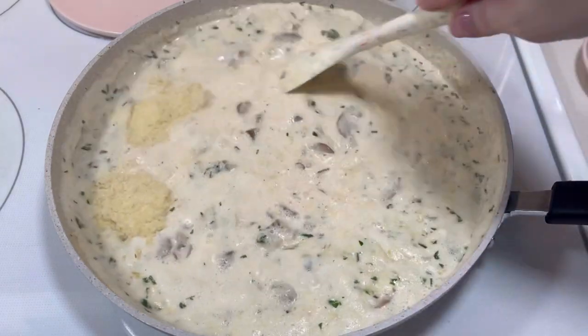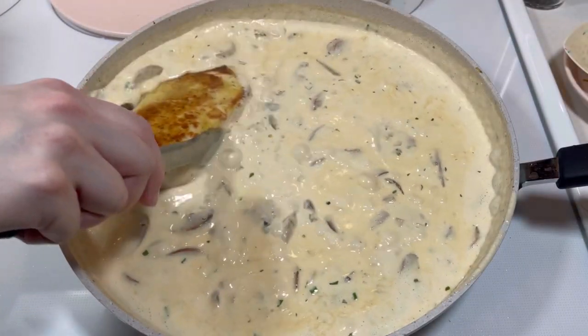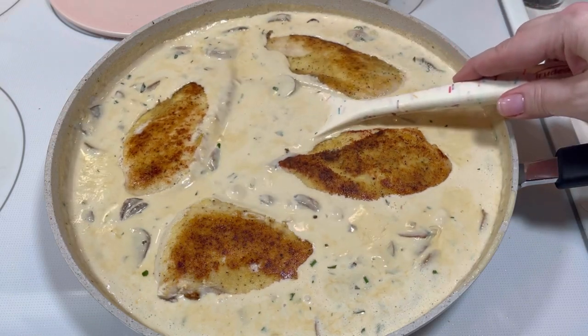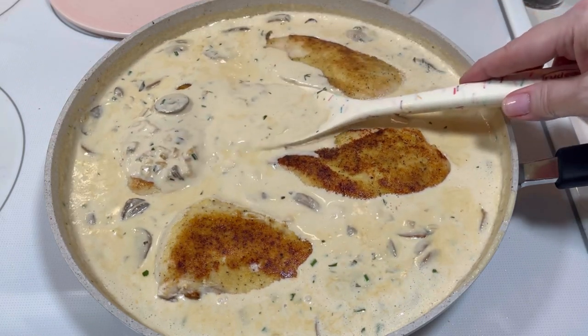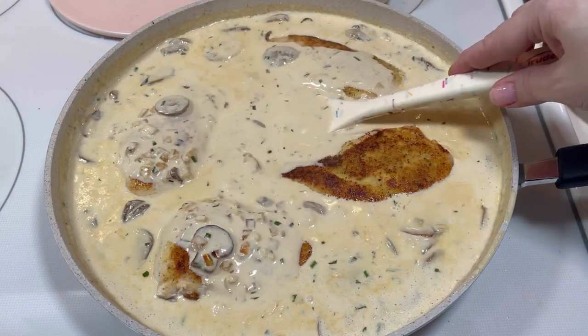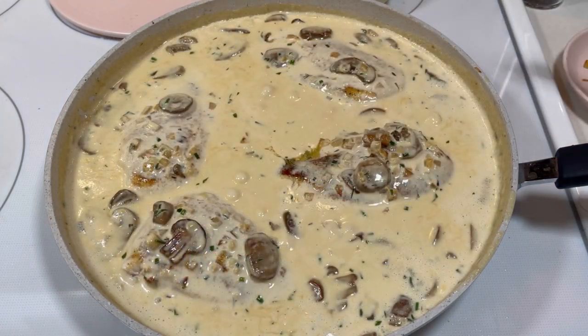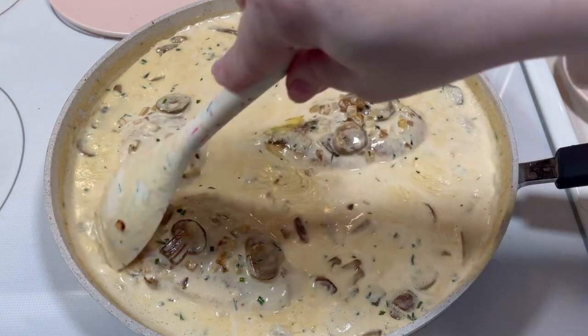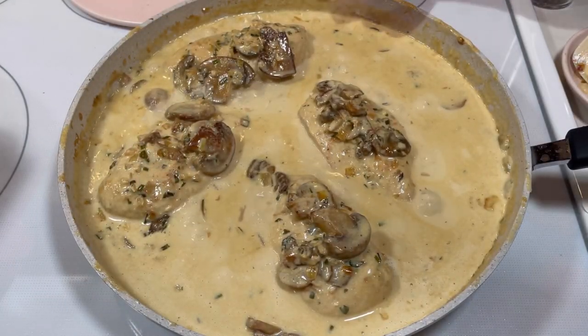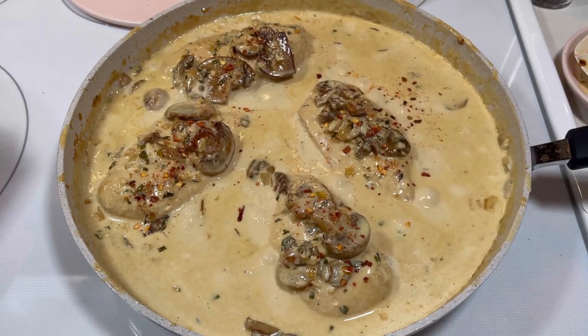Once the cheese was melted, I returned the chicken to the pan. I allowed the chicken to continue cooking in the sauce until the sauce was reduced and thickened and until the chicken had reached an internal temperature of 165 degrees Fahrenheit. Then I sprinkled the top of each of the chicken breasts with some red pepper flakes.